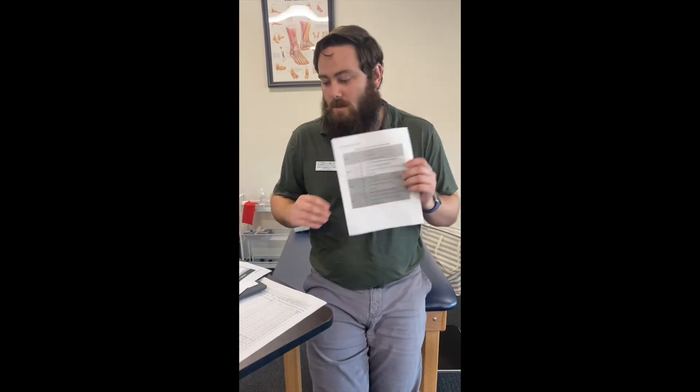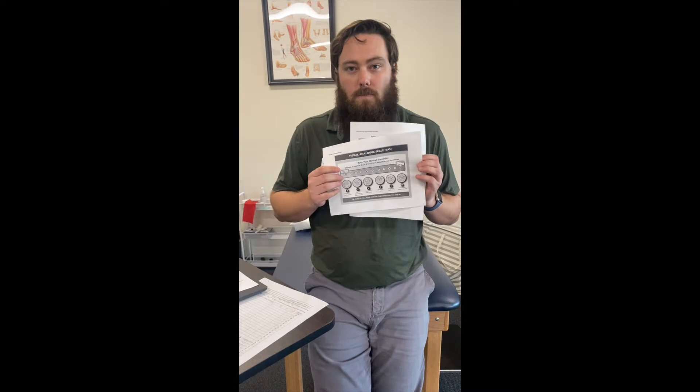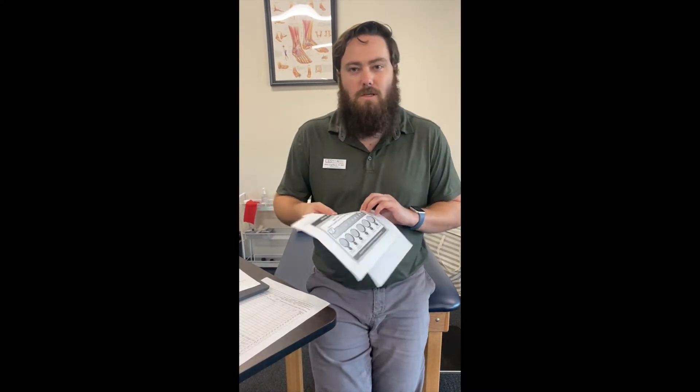To begin, you'll want to carefully go over the testing procedure with your patient, making sure to pay special attention to explain the RPE scale to them as well as the visual analog scale, and to let them know what the ending criteria of the test is. You should not perform this test if they had their concussion within the last 24 hours or if their symptoms are a 7 out of 10 or higher.